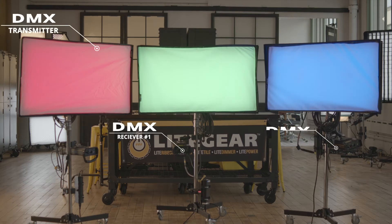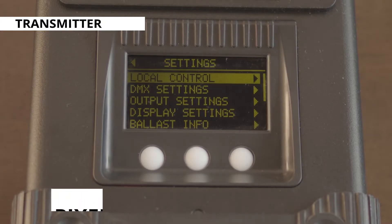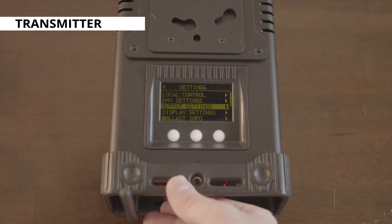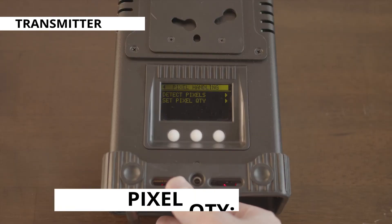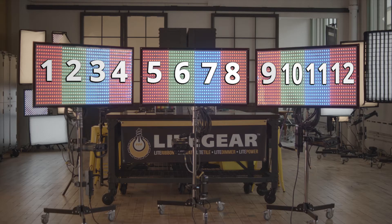First we're going to designate a spectrum dimmer as a transmitter and two as receivers. On our transmitter we're going to access settings and set our pixel control to gradient. Then we'll scroll down to pixel handling and set our pixel count to 12, one for each large format pixel we're transmitting across.